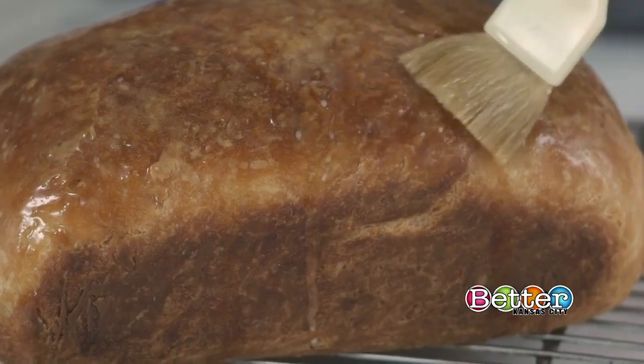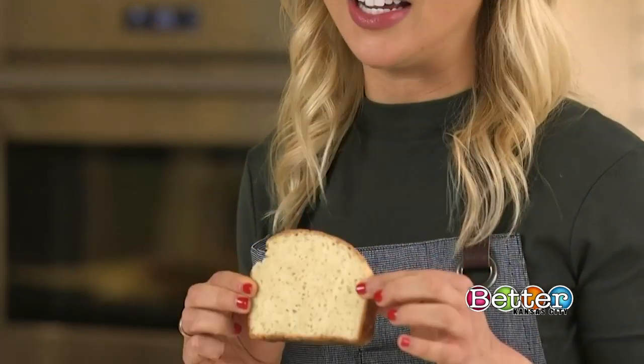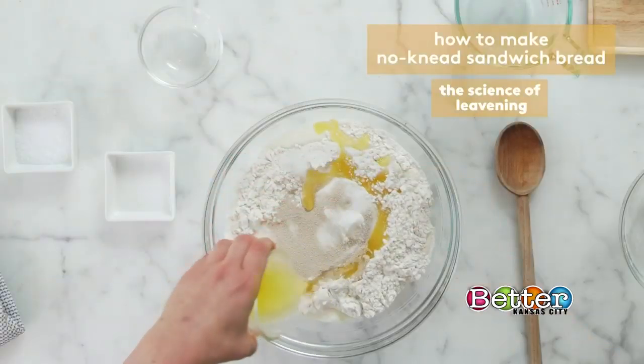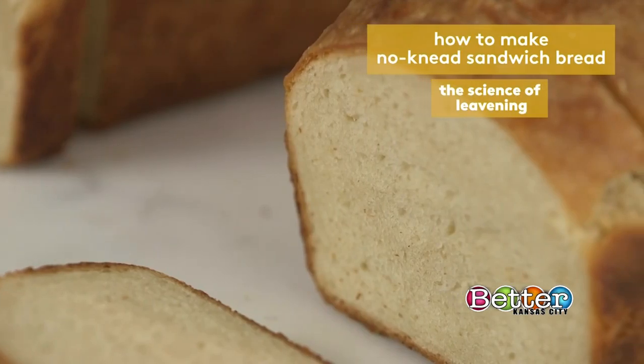On this week's episode of Something to Chew On, we're breaking down the science of how yeast helps you make perfectly fluffy bread, unlike this very dense piece here. Today I'll be baking no-knead sandwich bread while walking you through the science of leavening.